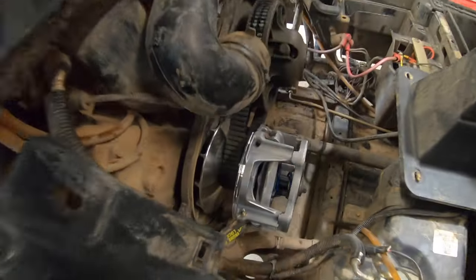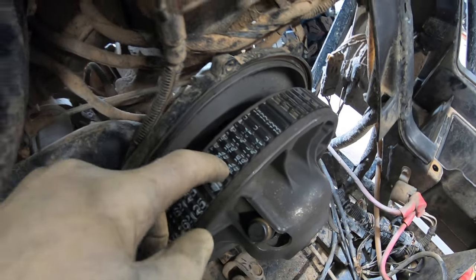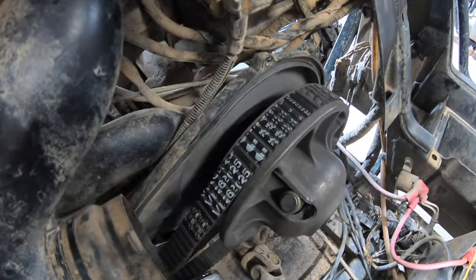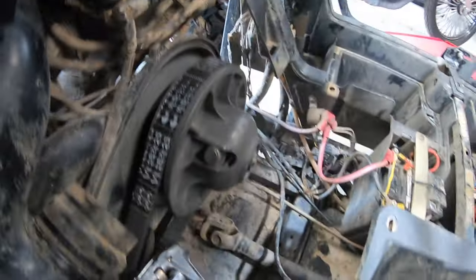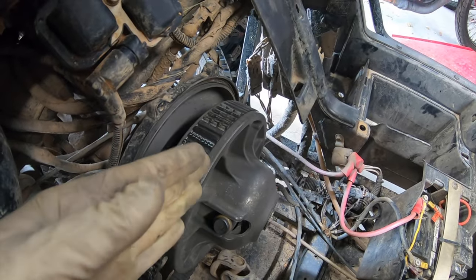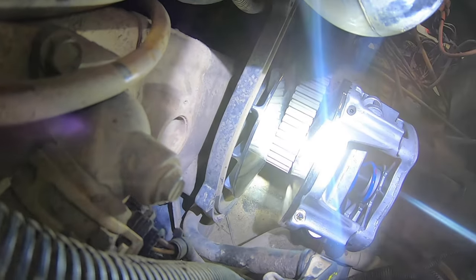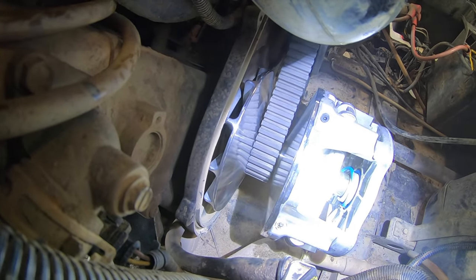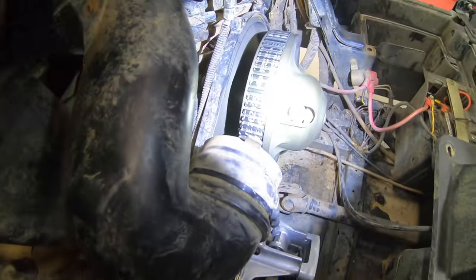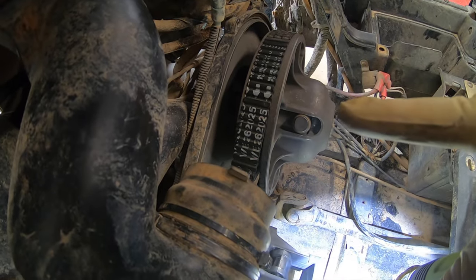One more thing people talk about is belt alignment. There are two washers behind this secondary clutch that come from the factory, and I have both of mine in there right now, but this belt is still riding a little bit on the inside of the sheave on the primary clutch. What I'm probably going to do is find another washer that fits and space this thing out just a tad more — you want this belt to ride in the middle of the primary as best you can. I need to space my secondary out just a little bit more so that belt rides perfectly in the center, and that'll keep it from dragging.